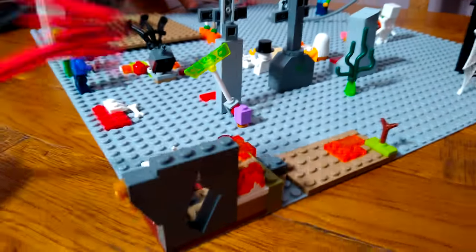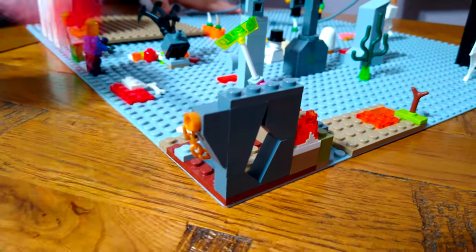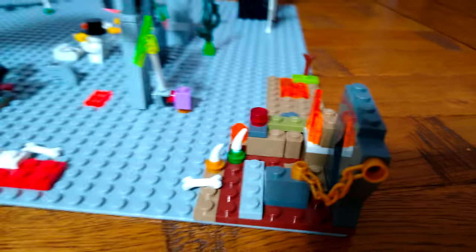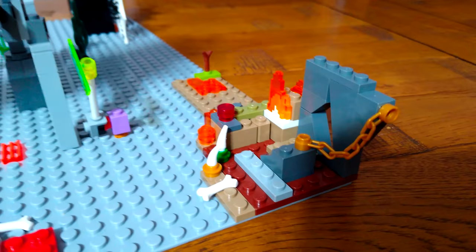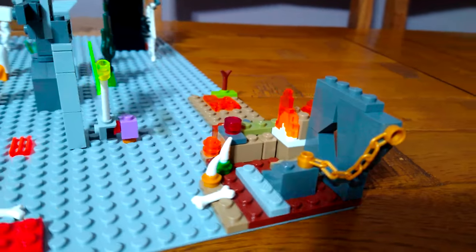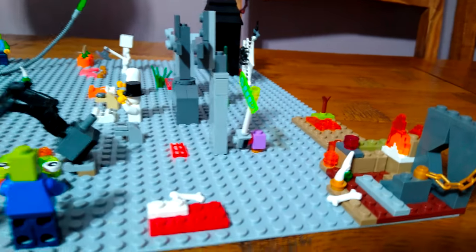I added something interesting back here - pretend this is far, far away and huge, like it looks really big in the distance. It's quite easy to build and it looks interesting.